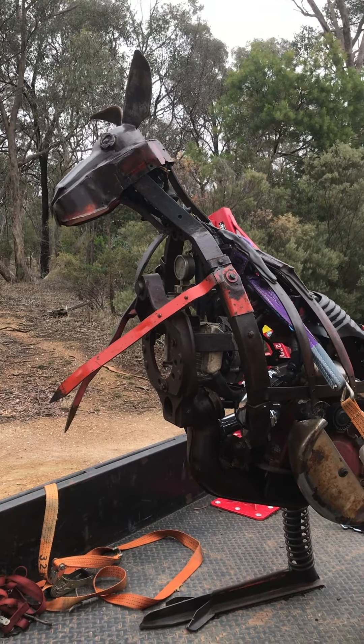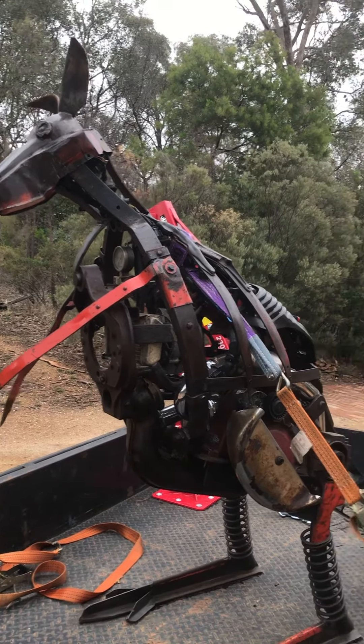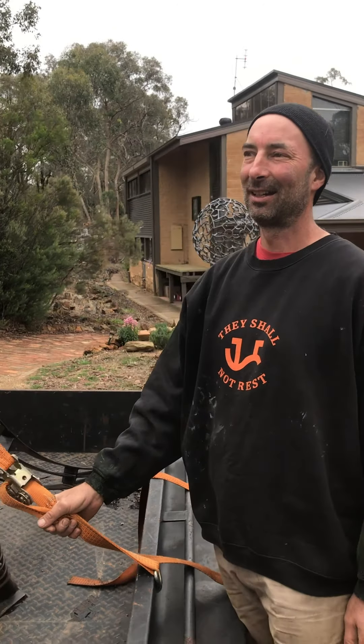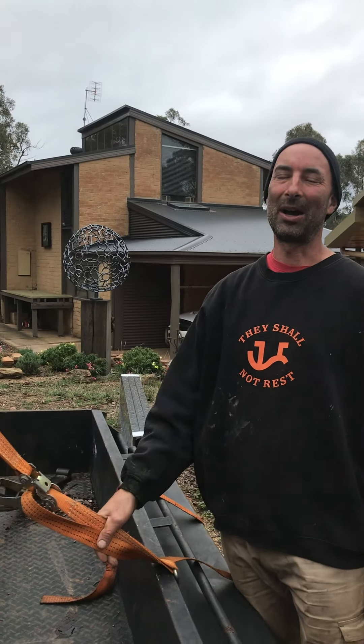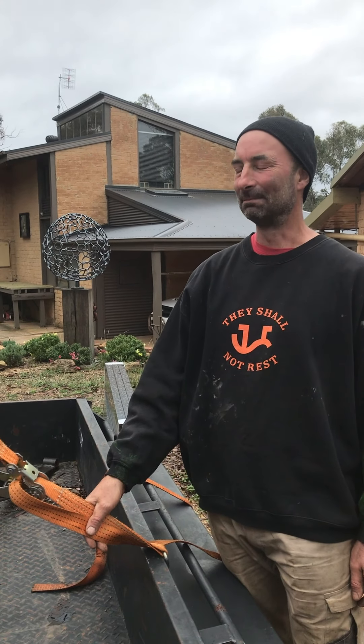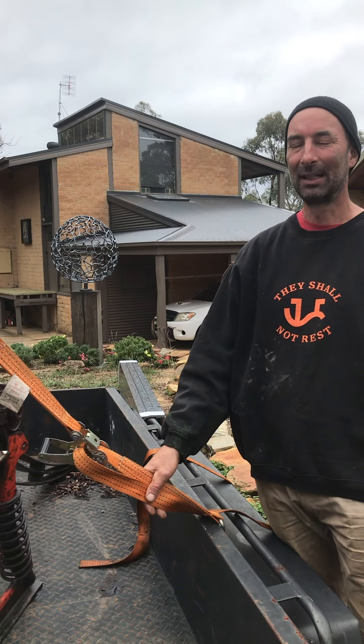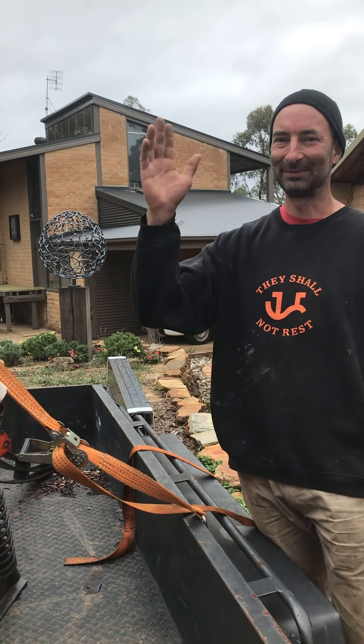I think I'm going to sign off now. I hope you enjoyed a little tour of my studio, and hopefully you're all well and staying home and enjoying yourself. I look forward to seeing you all soon sometime. Ciao.